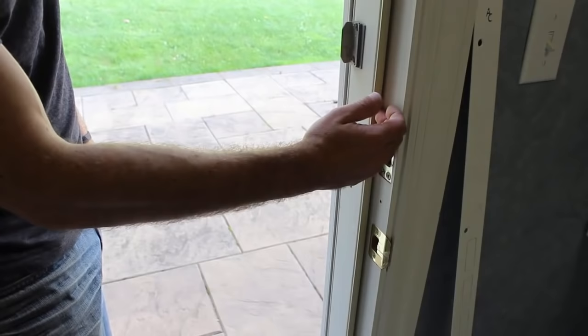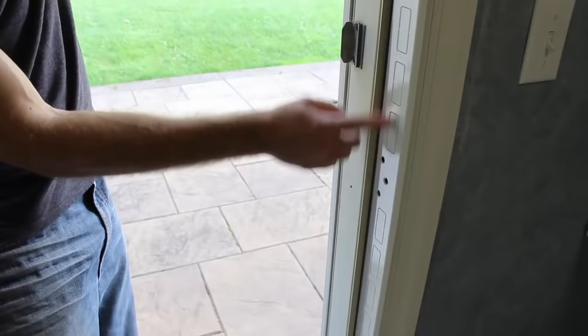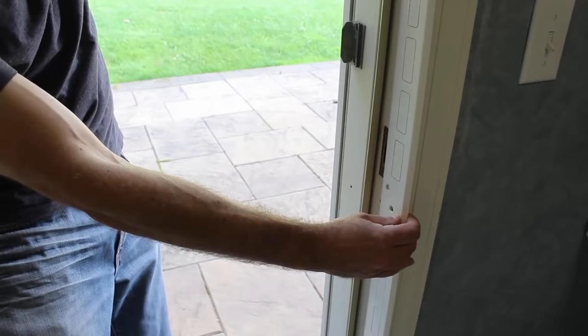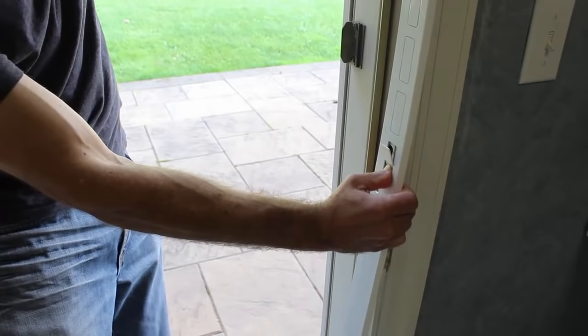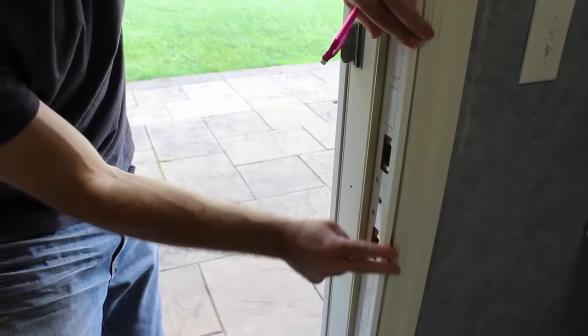So now I'm going to install the jam shield. What you need to do is note the position of your strike plates. Here's the deadbolt strike plate. Here's the door lock strike plate. There are many different knockouts on the jam shield, and so what you want to do is make sure that you locate a knockout that corresponds with each strike plate. I've got this one and this knockout that I can easily remove with my thumb. So now that I know I have everything lined up, you want to shove in the jam shield as far as possible so it actually fits behind this insulation strip.